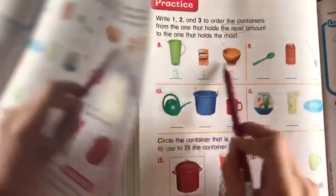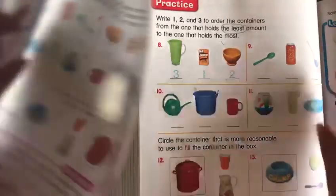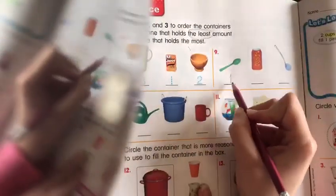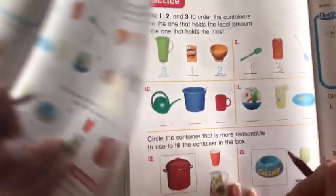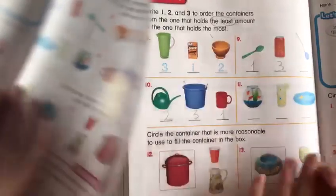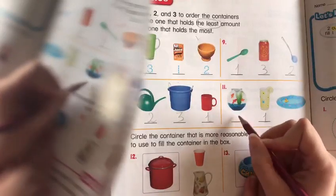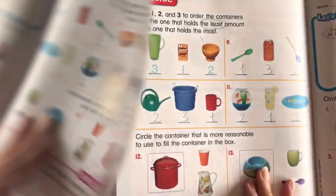Here the least is going to be this one — number one. The in-between is two, and then the most is three. Now we're going to number nine. The least is obviously this little spoon, then this one, then our can. Here the least is going to be a cup, then this one, then number three. The least is a cup, then the aquarium, then this little swimming pool.